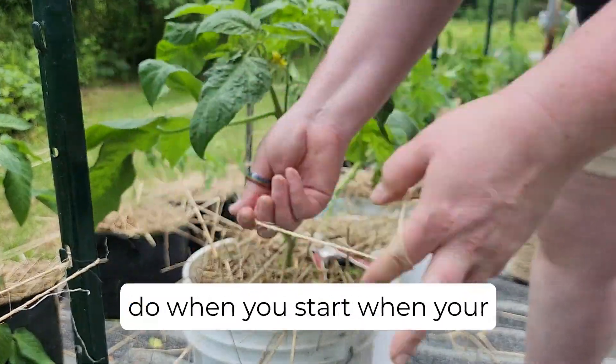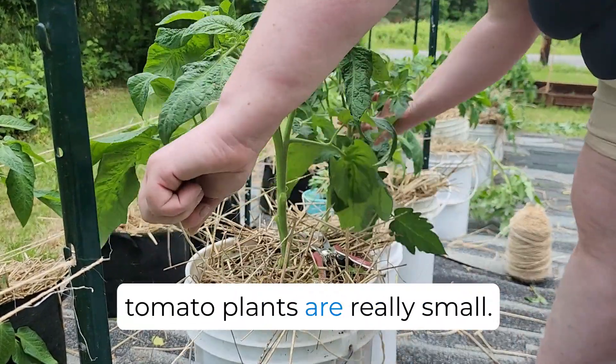I'm sure this is way easier to do when you start with your tomato plants when they're really small.